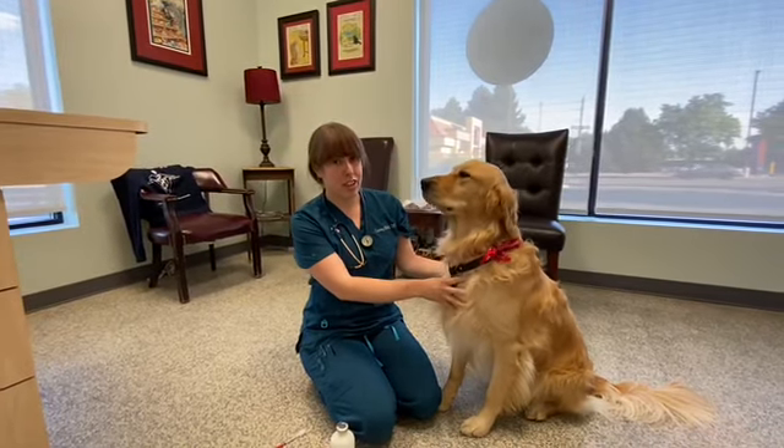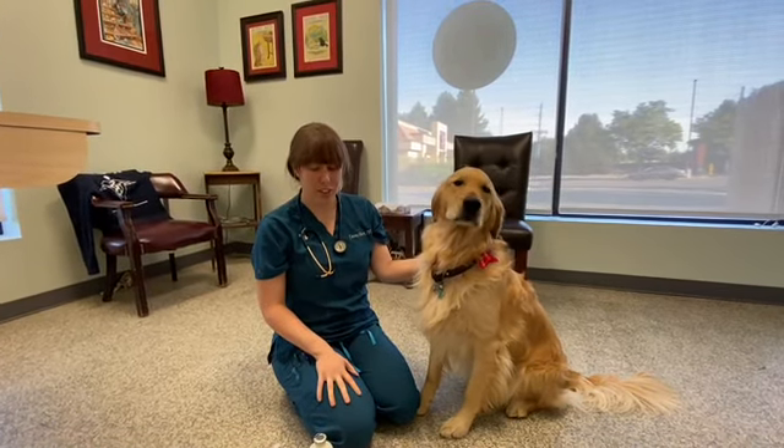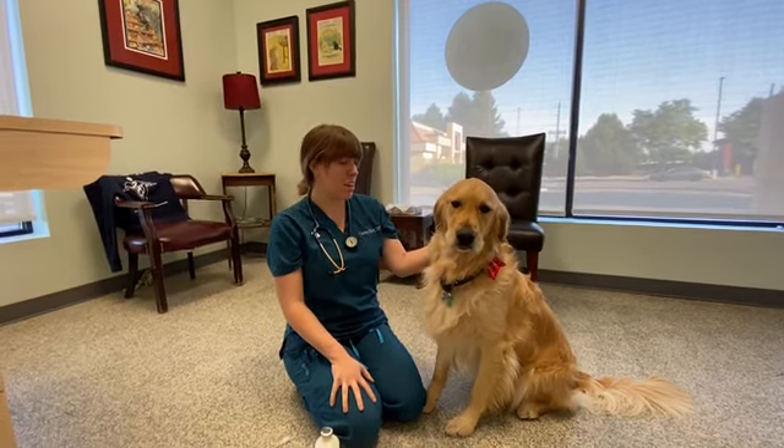Hi, my name is Casey. I'm with Animal Urgent Care. Today I'm going to show you a couple of things. The first thing I'm going to show you is how to give insulin to your pet. The process is the same for dogs and cats.